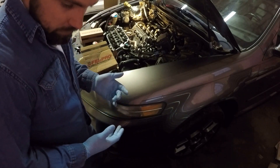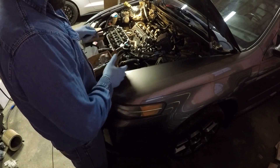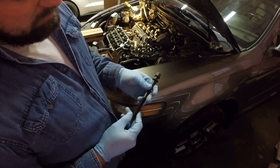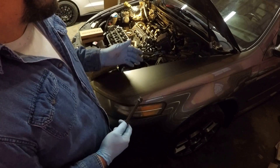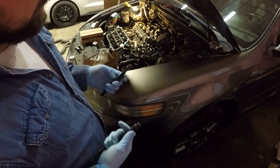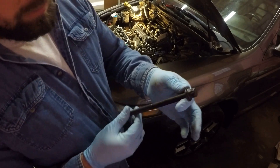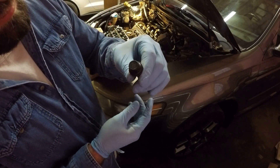Now when doing a head job, typically you want to install new head bolts. Especially on a high mileage motor — head bolts are known to stretch over time. So I went ahead and got two new sets of head bolts, one set per head. Now if you pay attention, these are 12-point head bolts. I'll walk you through the steps of torquing a 12-point head bolt, which are different than a 6-point head bolt.